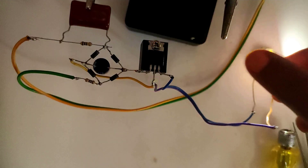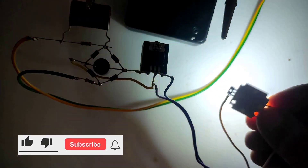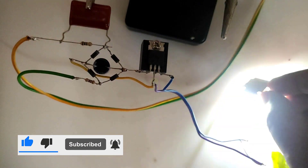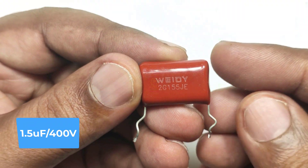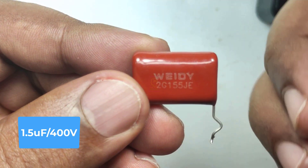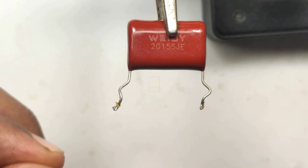Hi all, welcome to the new episode of Tech Insert. We are going to make a 5 volt regulated power supply without using SMPS or transformer. The circuit diagram is given at the end of this video. If you need a 12 volt regulated power supply, then replace the 7805 regulator chip with the 7812 regulator chip. Let us continue assembling this.